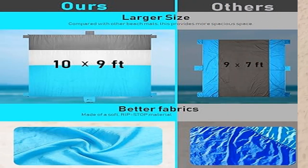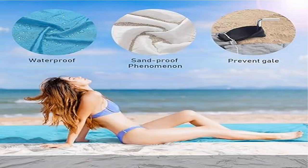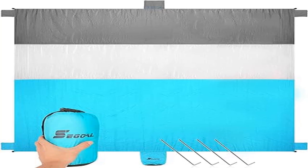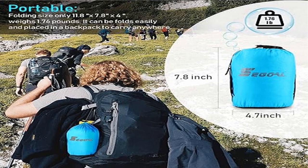Experience this sand-proof phenomenon for yourself. So soft and comfortable — this mat is better than any towel or regular picnic blanket you can find, and the soft material is easily folded into a small carry bag. The unique technology delivers a completely sand-proof experience, and the little water that may stay behind will dry very fast.